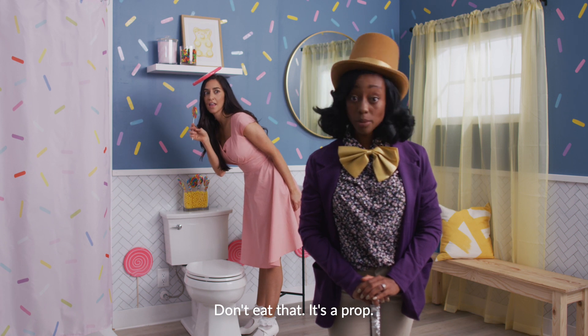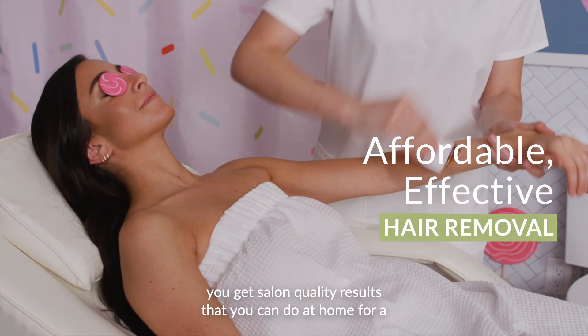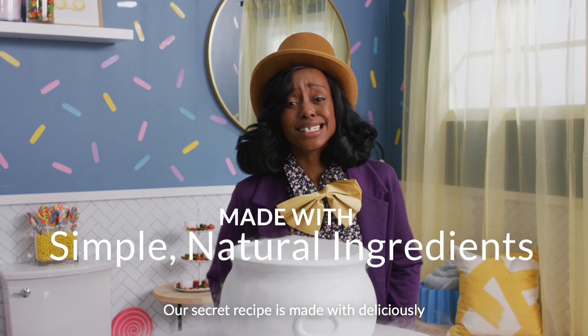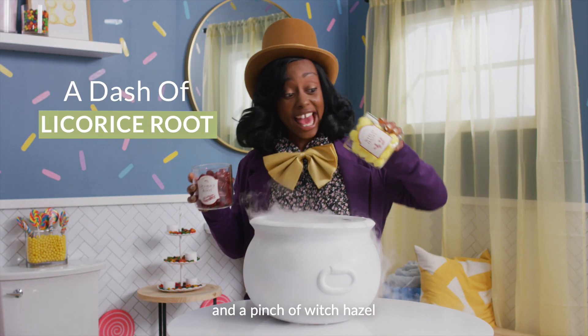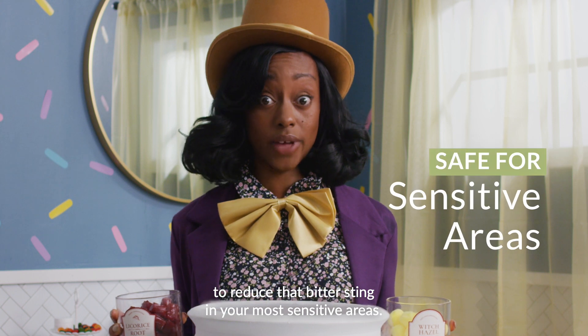Don't eat that. It's a prop. With Sugar Me Smooth, you get salon quality results that you can do at home for a fraction of the cost. Our secret recipe is made with deliciously simple ingredients like sugar, lemons, and water. A dash of licorice root and a pinch of witch hazel to reduce that bitter sting in your most sensitive areas.